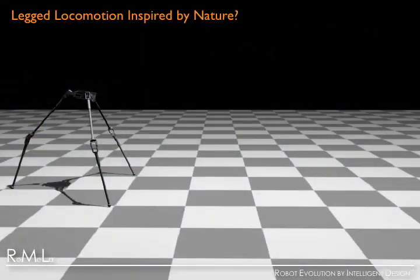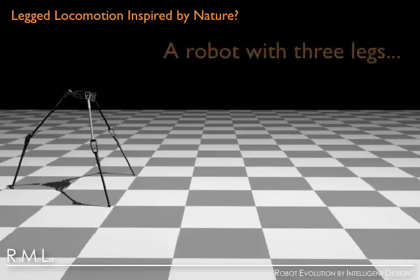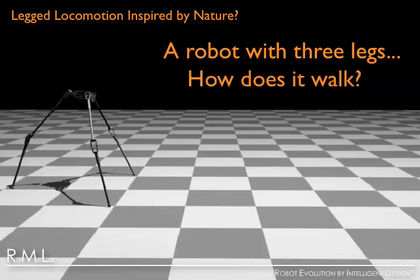Robot legged locomotion is often motivated by the observation of how animals move in nature. Here we present a novel walking machine with three legs that utilizes the concept of actuated passive dynamic locomotion as an original concept of a new type of practical walking system. Since no animal in nature has three legs, how does this three-legged robot move?